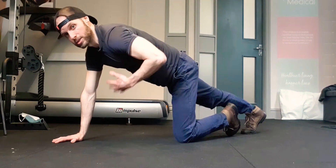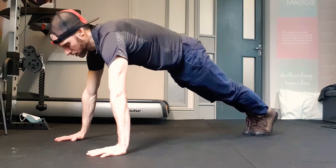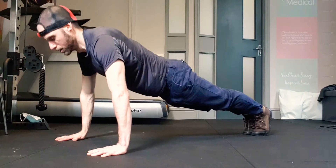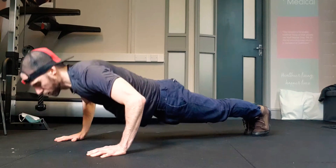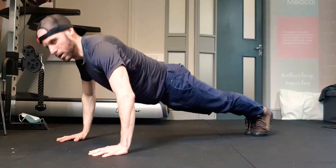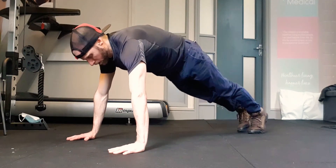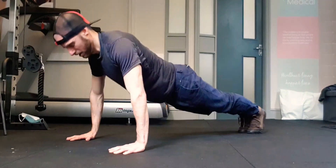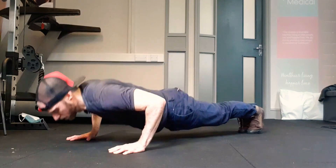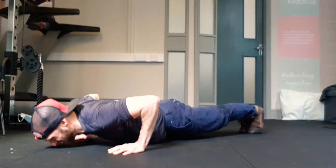Feet together, try and touch your chest to the floor because we're doing full push-ups. One push-up. Then two: one, two. Then three: one, two, three. Then four: one, two, three, four. And five: one, two, three, four, five. Then six: one, two, three, four, five, six.